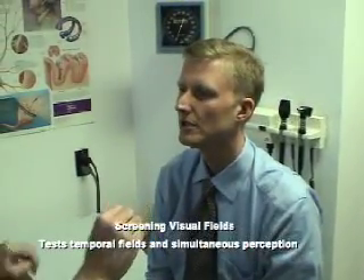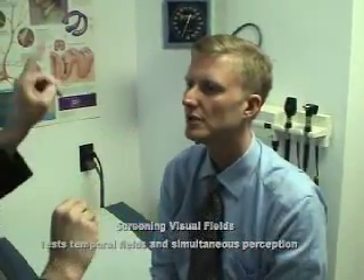How many fingers? One, two, four. One, two, three.